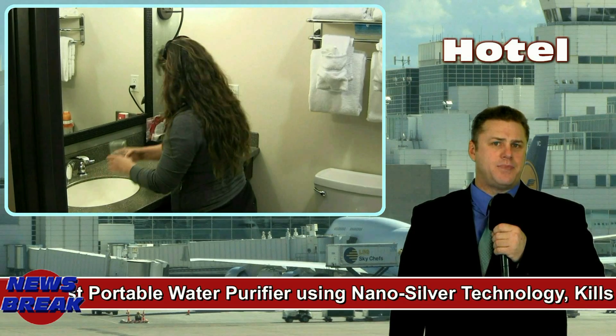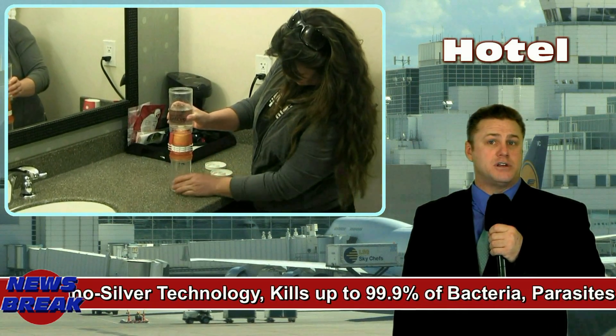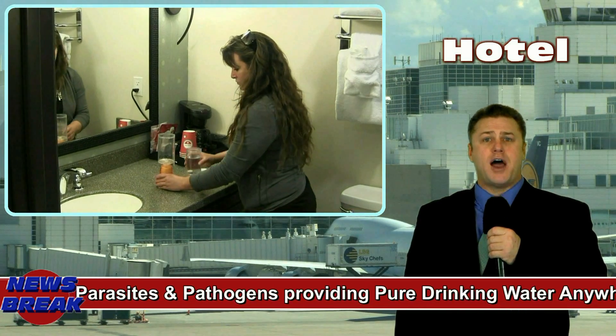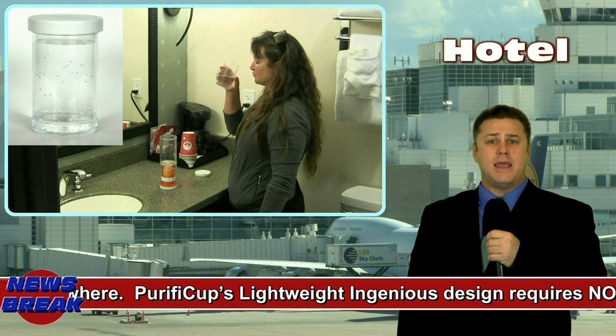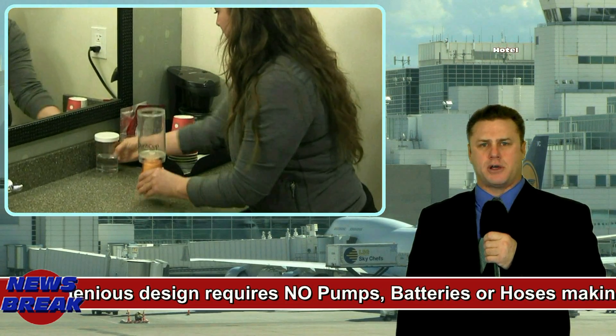If you are a traveller, have peace of mind from the water you are drinking and save a fortune from those $3–$5 bottles of water from the airport, hotels and vendors. Purify Cup's ingenious design allows you to keep your water for later in your watertight drinking cup, or refill your empty water bottles, and it also filters into most popular sports bottles.